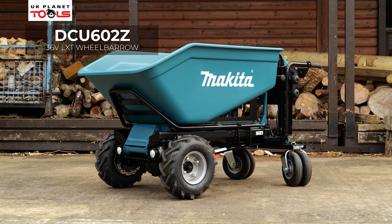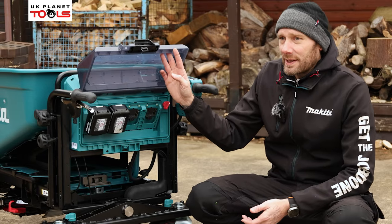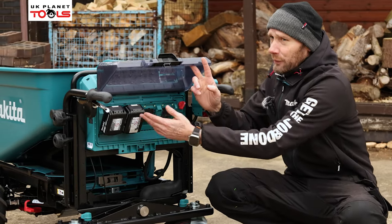As you can see, it is an LXT machine so it will take four 18 volt LXT batteries in the four different compartments, but it will only run off two at a time.